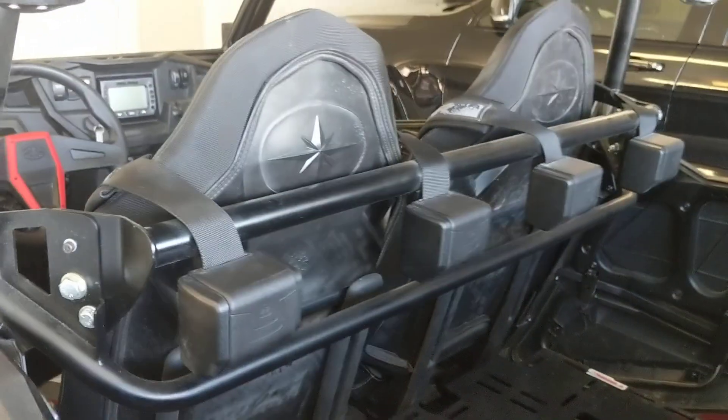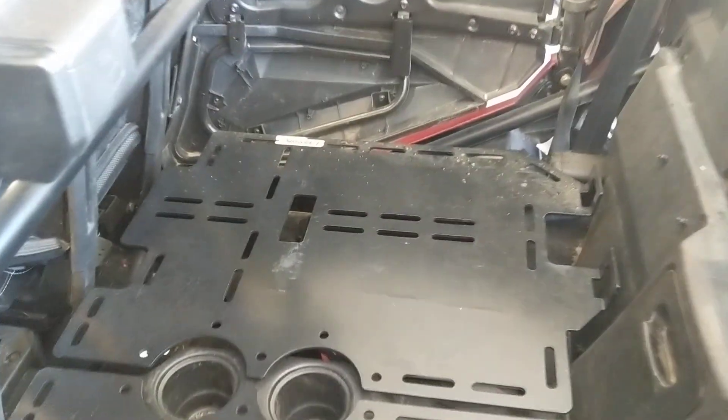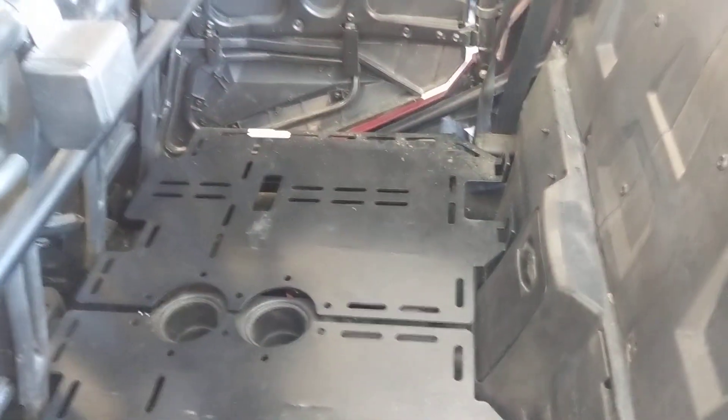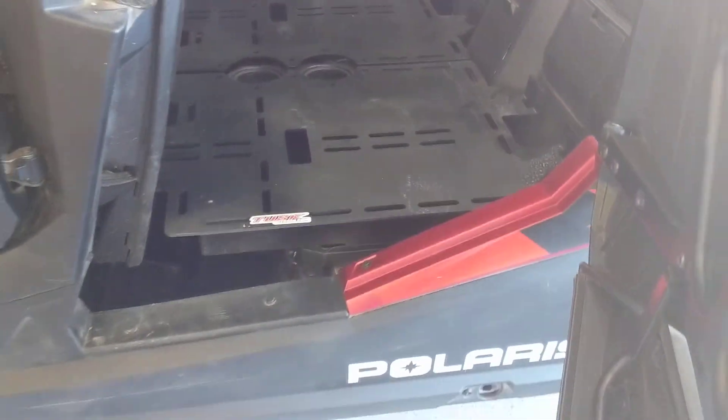Customized bar in the back for the four seaters. Also the tusk plates for cargo — that was the best thing ever. Lots of cargo and room down there for storage.